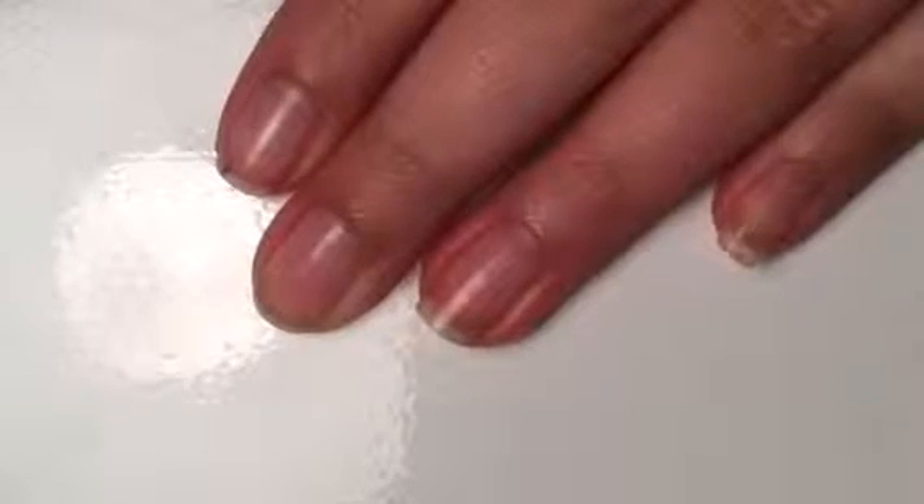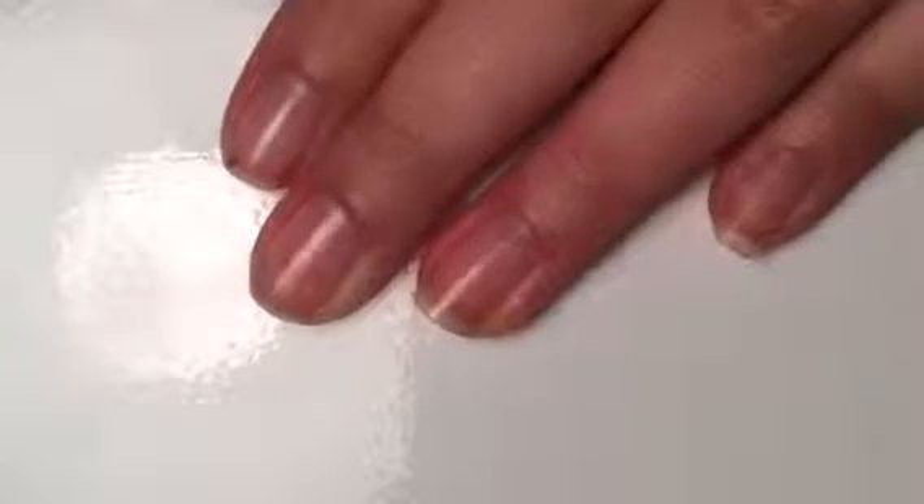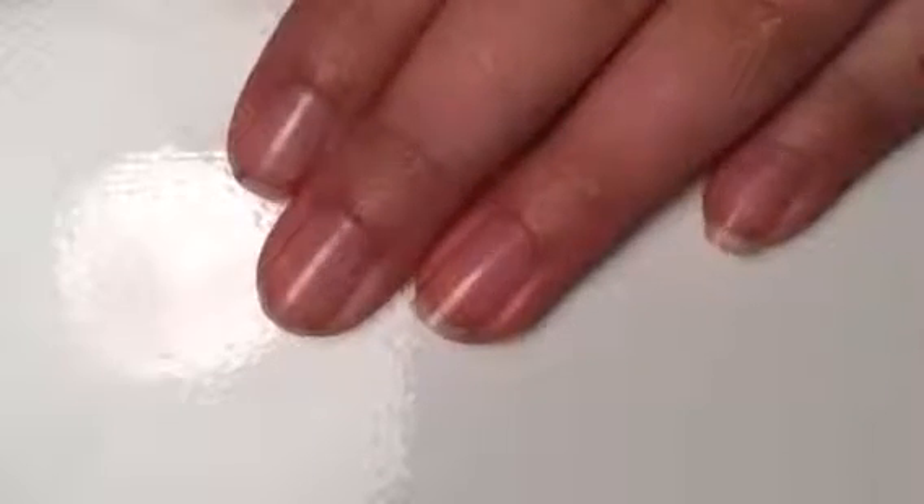Hey guys, so today I am going to be doing a Christmas themed manicure, so if you want to see what it is, then keep watching.